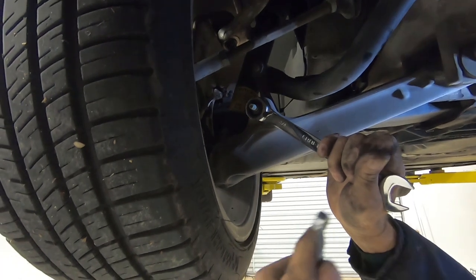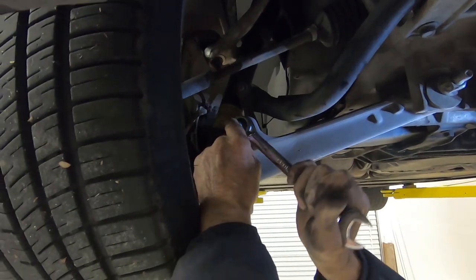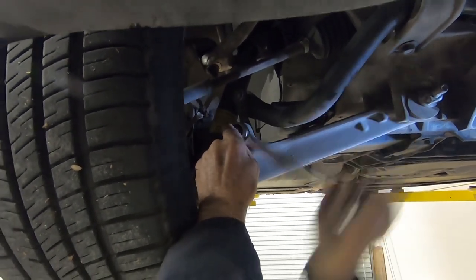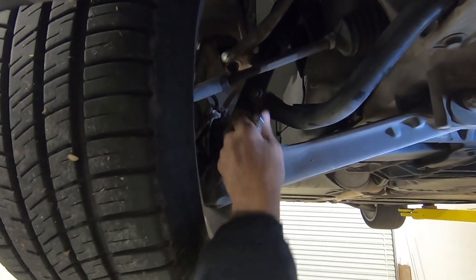This little wrench right here holds the stud — it's called a stud or a bolt, whatever you want to call it — and that just keeps it from turning because there's no other way to hold it. Once you get through and feel it free, just take it off.